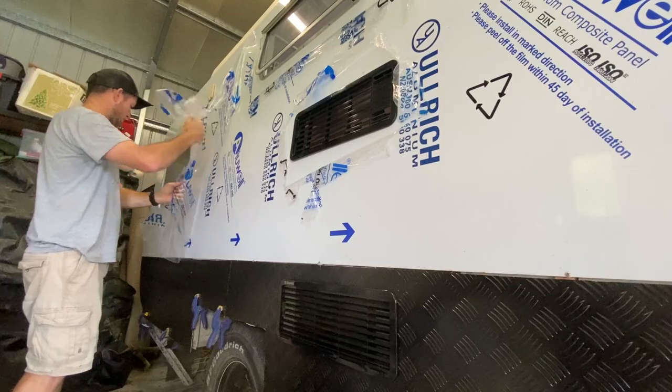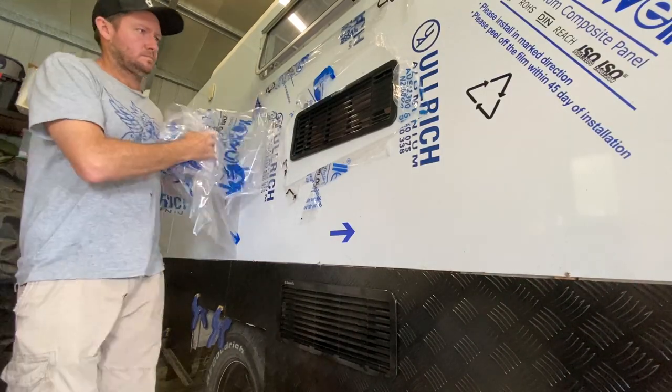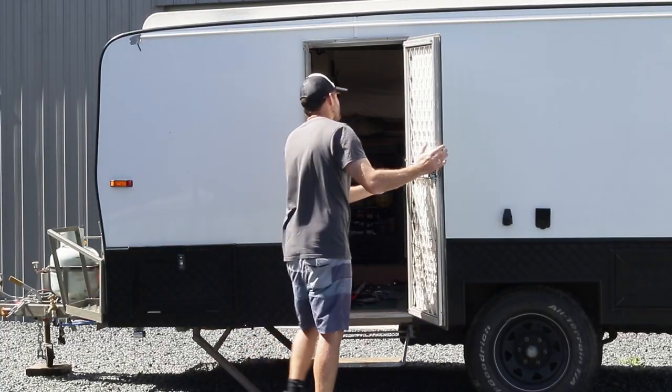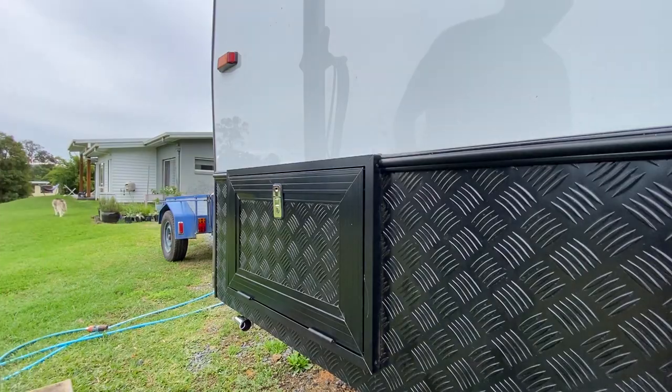That's a 4mm composite panel we've put on. And then the fun part is peeling off that layer and seeing that nice shiny new outside of the caravan — looked awesome, I was pretty stoked when we seen that. Ripping off the old door there — Floydy made me a new door, fitted in nicely. You can see these hatches front and back as well.